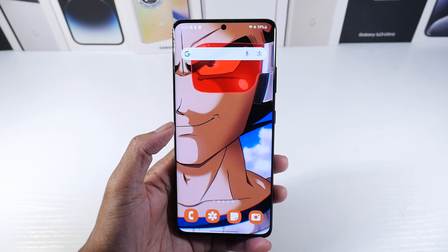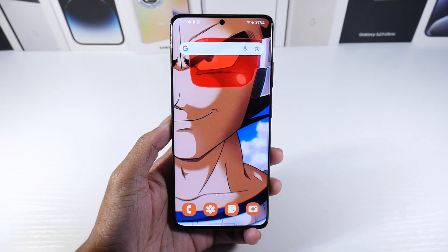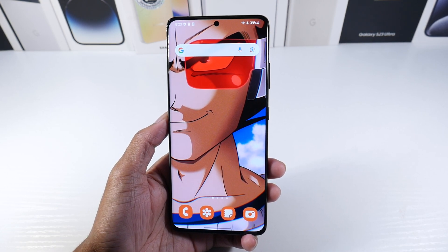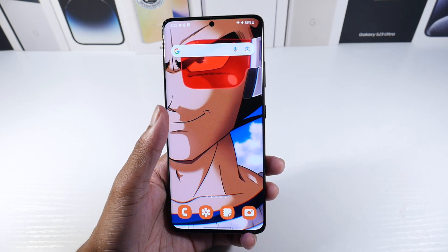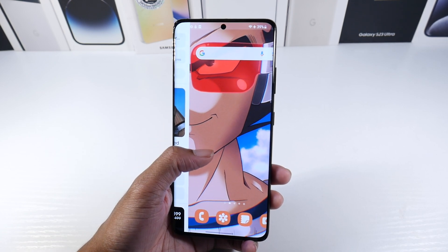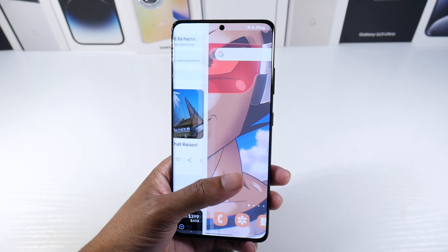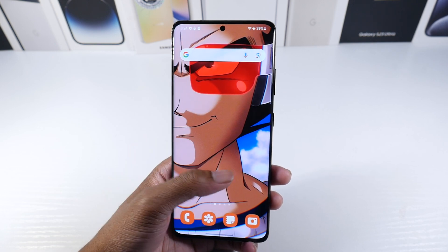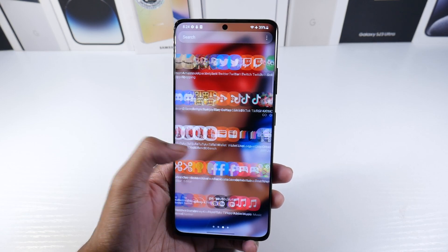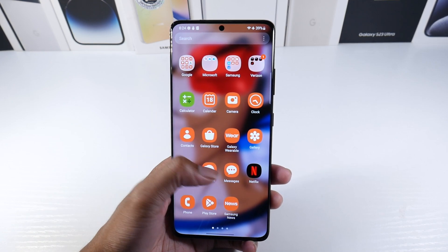The number one selling point with this phone honestly has to be that it's getting Android 14 and Android 15 as well, with security patches after that. So this phone still has a pretty long lifespan even considering it came out in 2021 and we're going into 2024. It's still going to get two major OS updates and security patches. Hopefully Samsung keeps increasing software support for older phones — it is absolutely phenomenal.